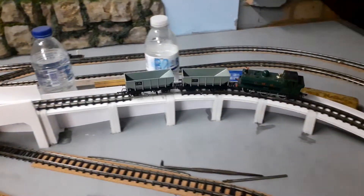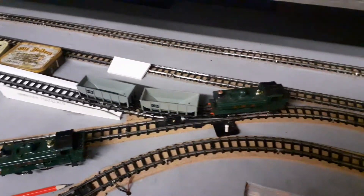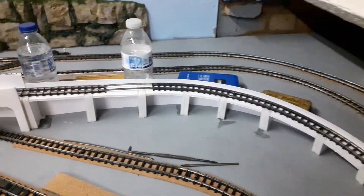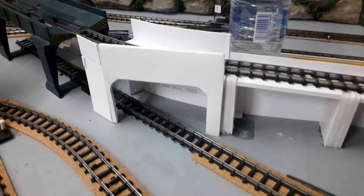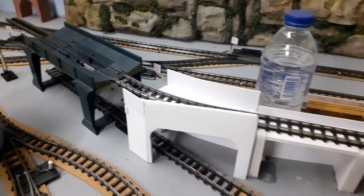It put itself back on the rails — look at that, clever train! Sorry about the little derailment, but yeah, I think we're making progress, ish. Thanks for watching.